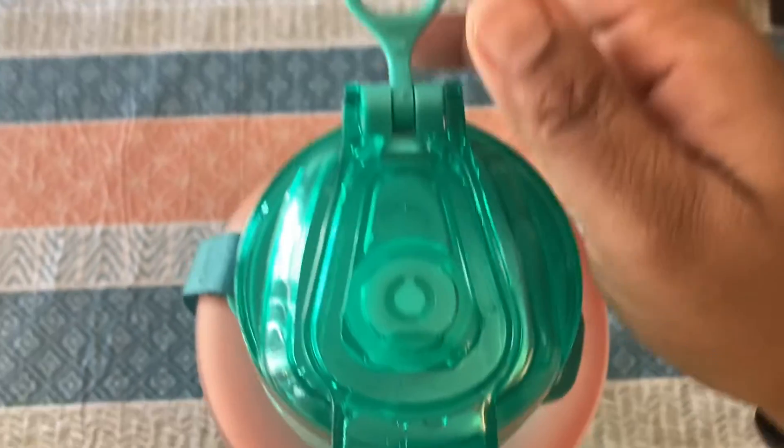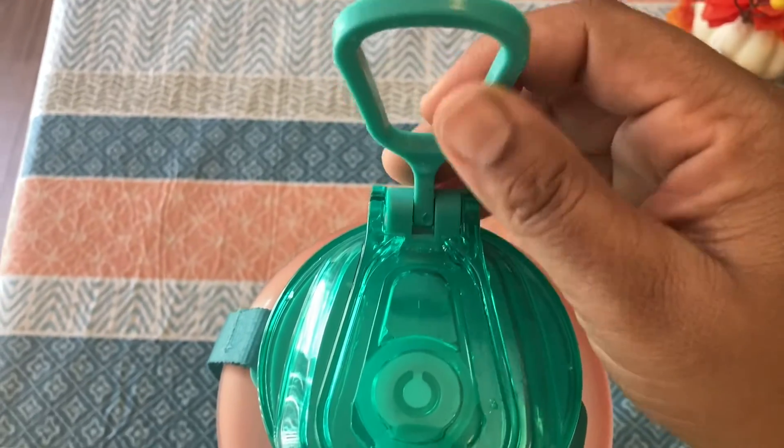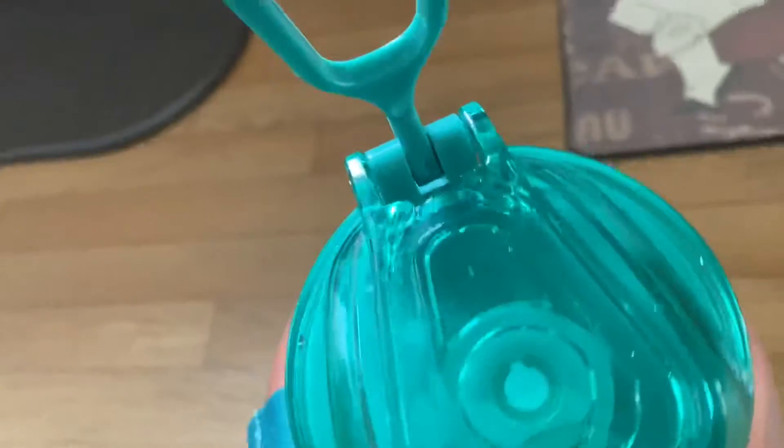I really like this water bottle because it has two ways that you can carry it. As you just saw, I flipped this handle up on the top of the lid and you can just carry it just like that on the go. Or you can also carry it with the strap that it has on the side, which is very convenient as well.